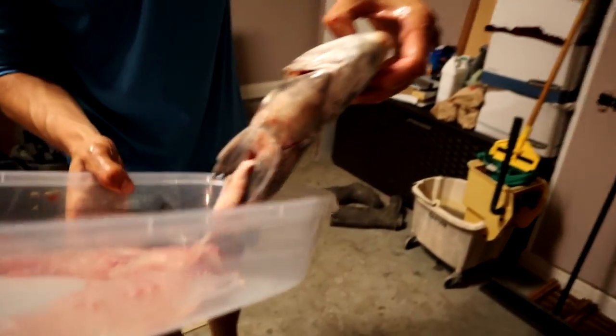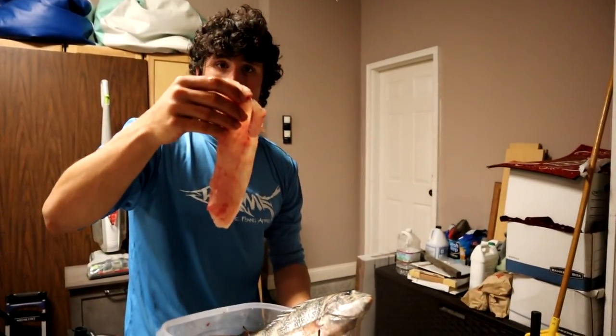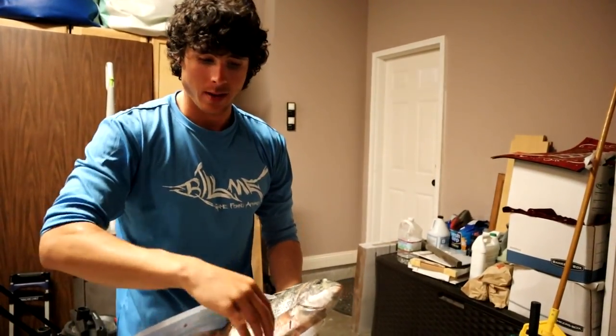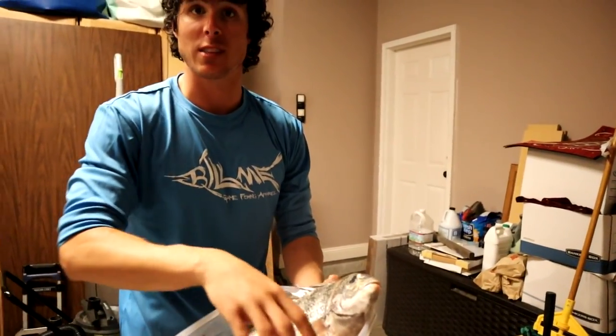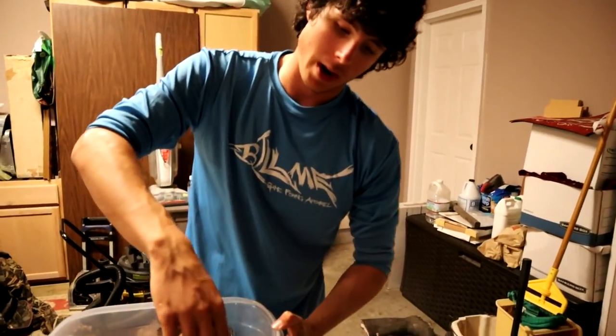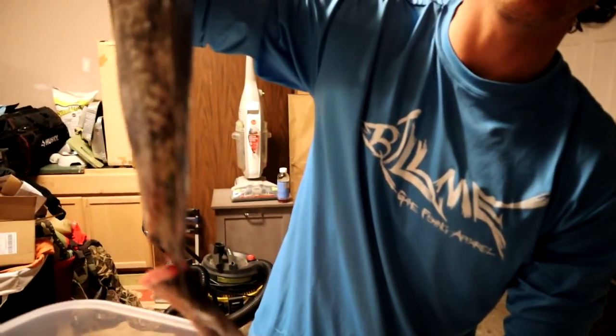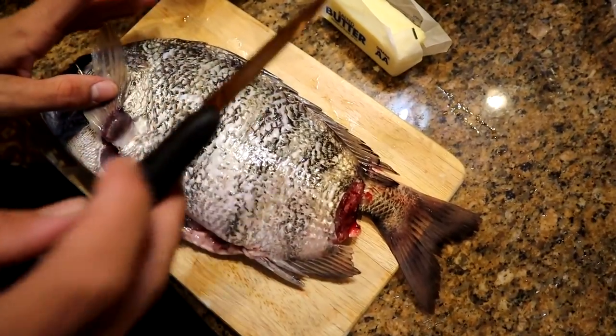We have our two specimens right here. These fillets — there's two bigger pieces and another little piece — are gonna be for the pork rind fried sheepshead recipe. And then this whole one is gonna go in the oven with butter, lemon, and garlic. Let's go ahead and get into it — let's get in the kitchen and prep these guys.